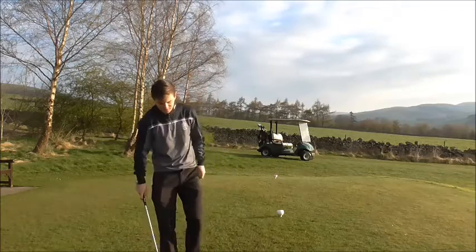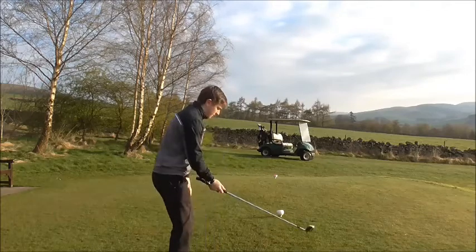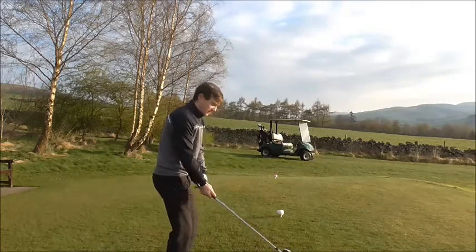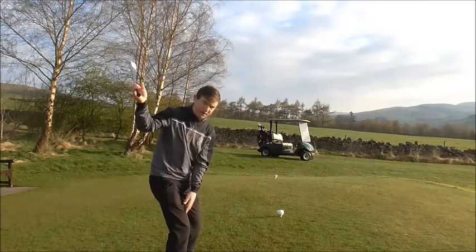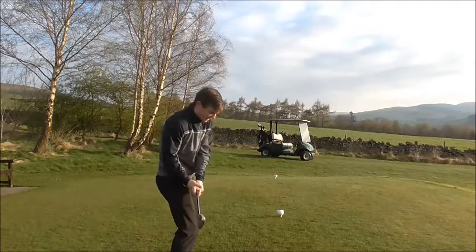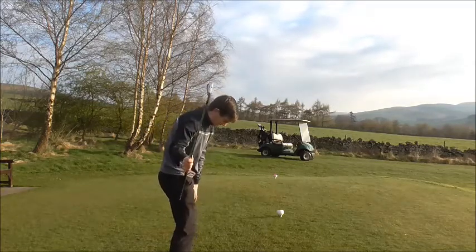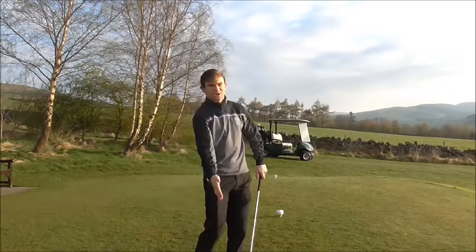At the start of the backswing from down the line, we create a little bit of resistance in that left leg and you should feel the weight in the right leg, right hip, and right thigh all the way down. As I come back down and turn out the way, my left hip should move out the way so that the right leg transfers the weight correctly.